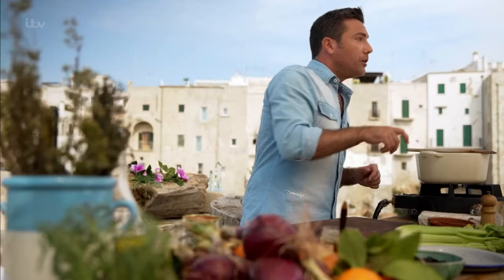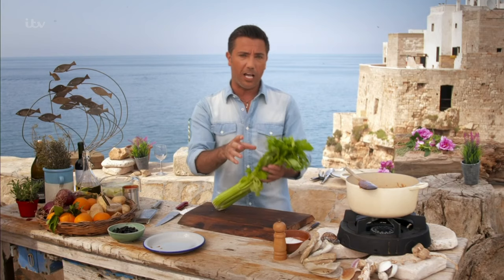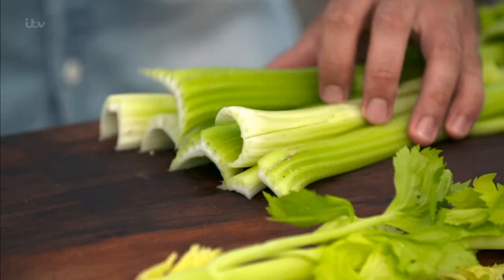As the lamb is cooking, add the celery. I love when I buy celery with the leaves — often people throw away the leaves, but I'm going to use them at the end just to give an extra kick. Big chunks, like that, and the celery goes in.